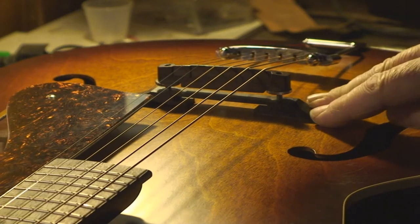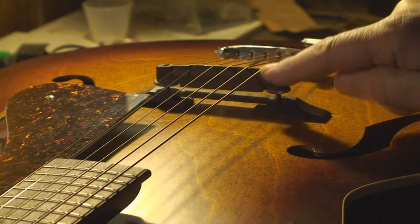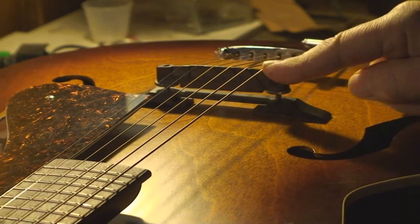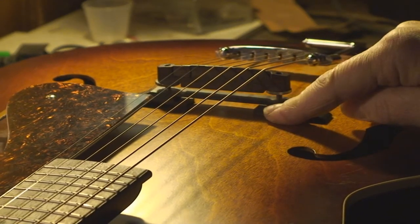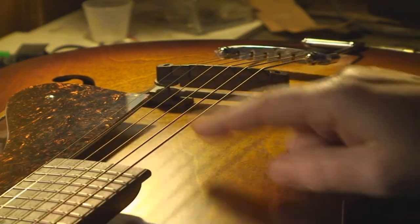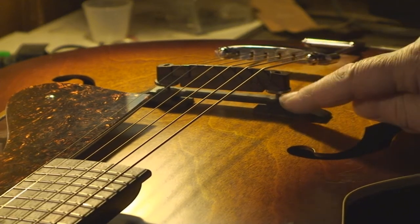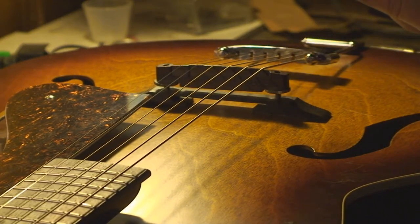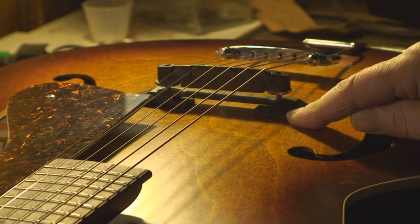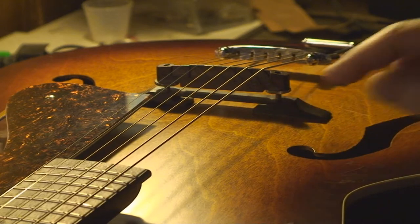The bridge on an archtop should be approximately one inch high. If the bridge is way lower or way higher than that, there's a chance the neck angle isn't right. So if you're looking at used archtops, check out how high or low it's cranked — that'll be an indication as to whether the neck angle is screwed up.